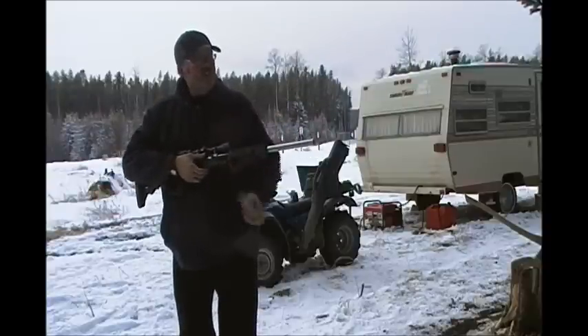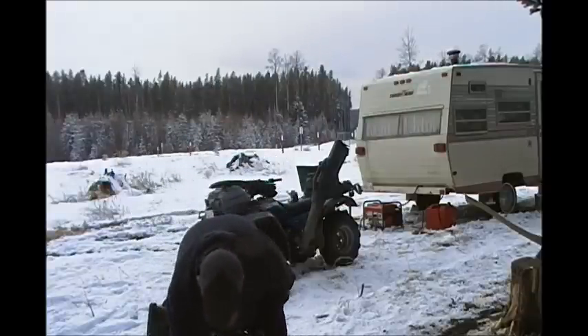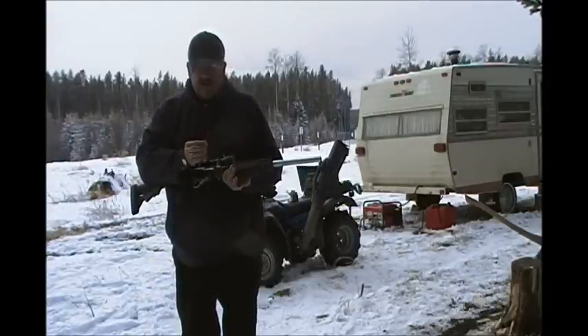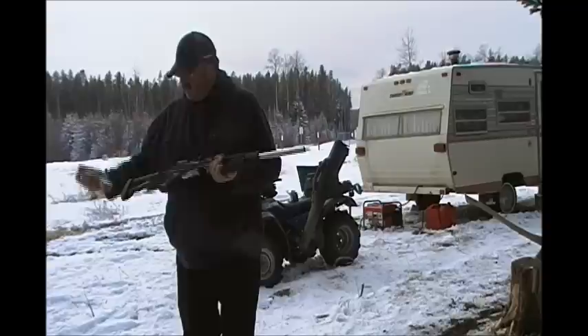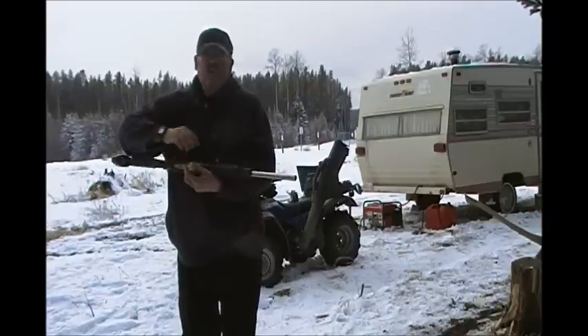That was the most failures I've ever had with this Ruger — it's probably these shells. These are a fairly blunt round tip. Most of the time I use the Remington Hornets — I'll have to check, I've got a Hornet on the box anyway.